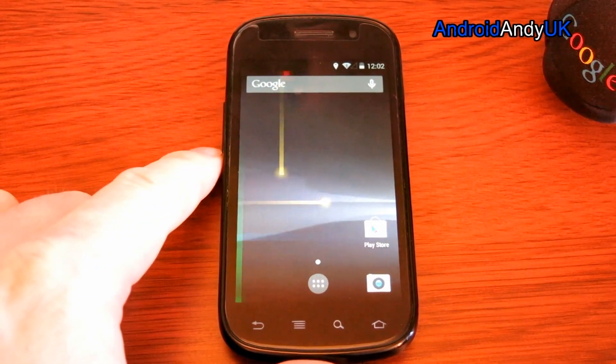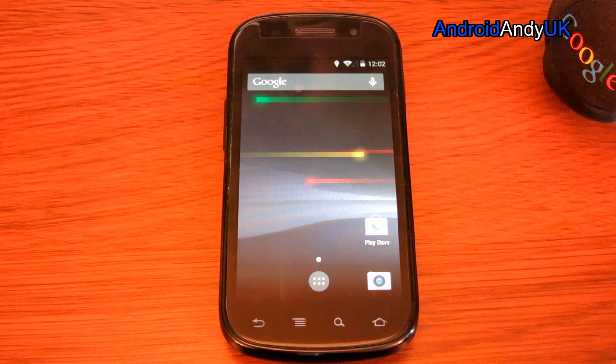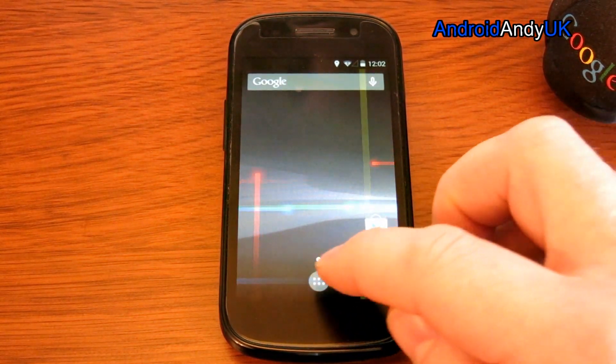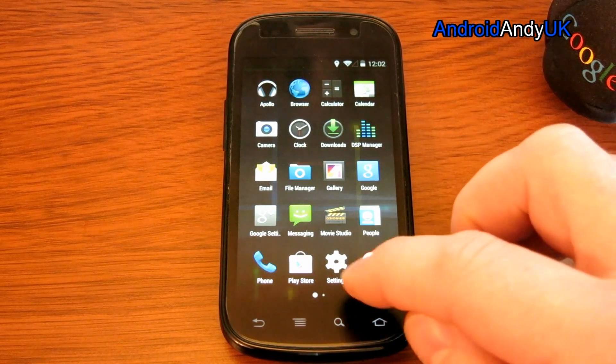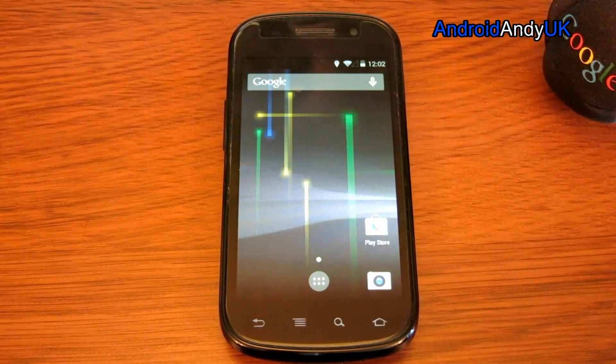So hopefully this will be some use to some of you owners of the Nexus S. It's a little outdated phone, but hey, if you can get 4.4 on there, why on earth not? If you have any questions, let me know in the comments. My name's Andy, I'll catch you all again soon.